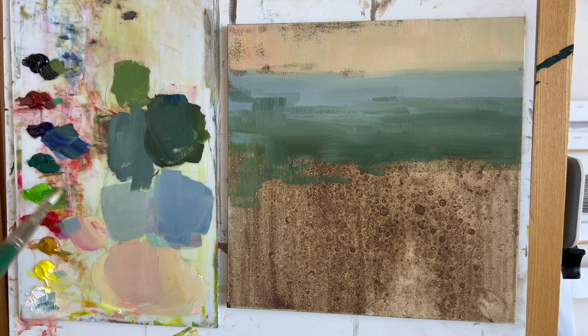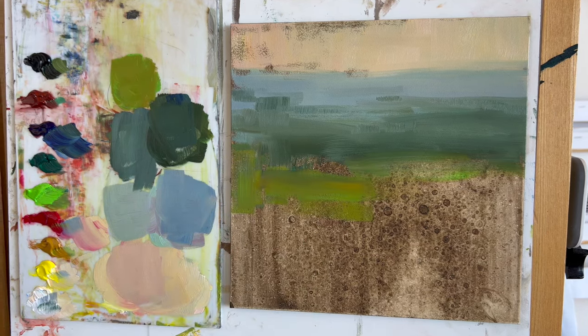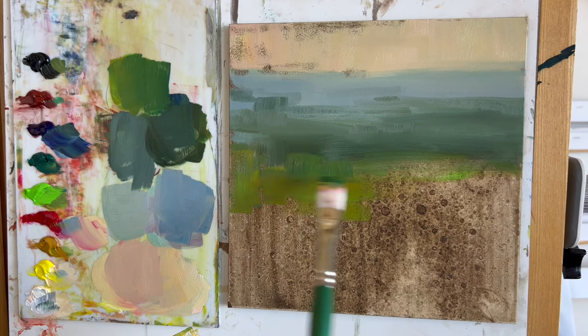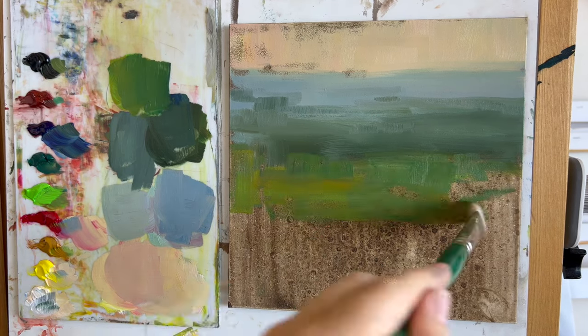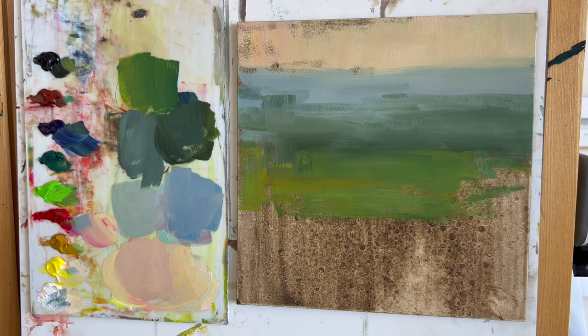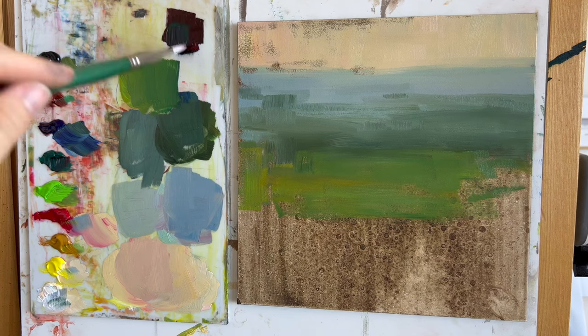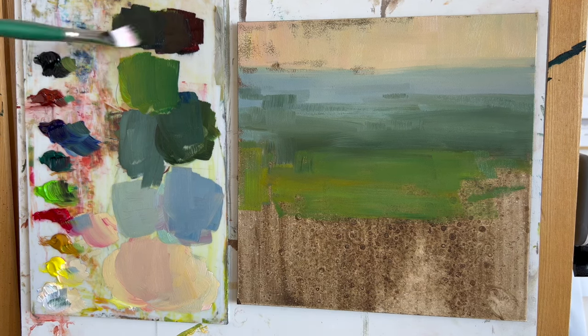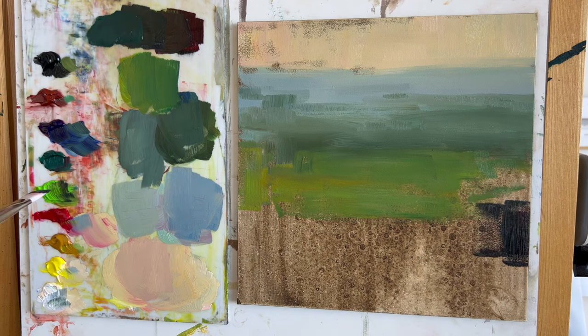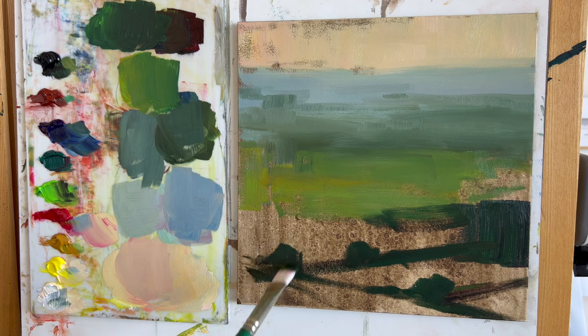It was an overcast, cloudy sky, which I think can be fun to paint because you have a lot of freedom in choosing the sky color. You can see in this painting I've put in almost a pinkish, yellowy-pink sky, which contrasts really nicely with the blue of the fields off in the far distance.